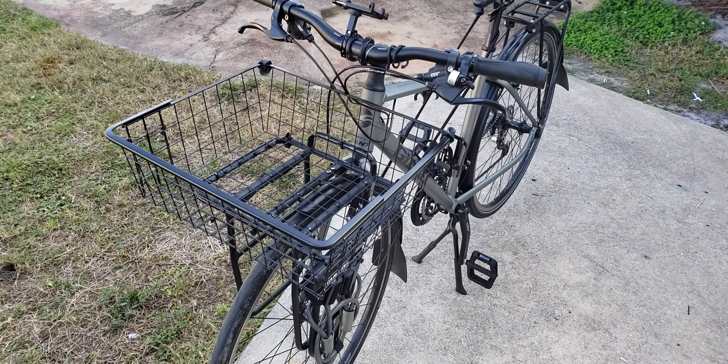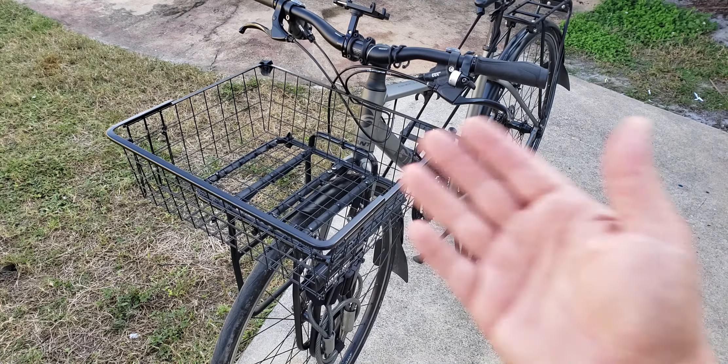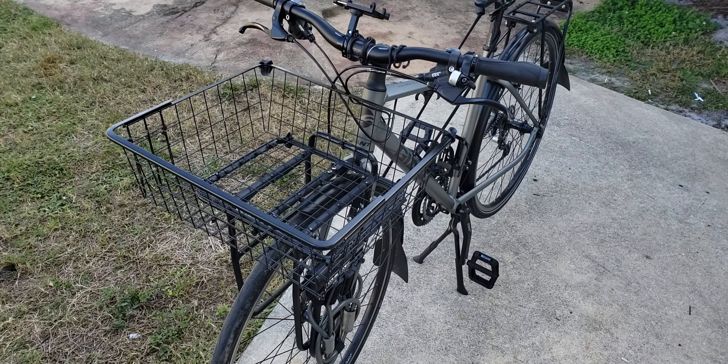It's only four dollars and fifty cents. I tried a Walmart basket but felt the price was kind of overpriced. I looked around and thought about a milk crate, but the milk crate was kind of big and bulky and stuck out. So the wire basket was the way to go.